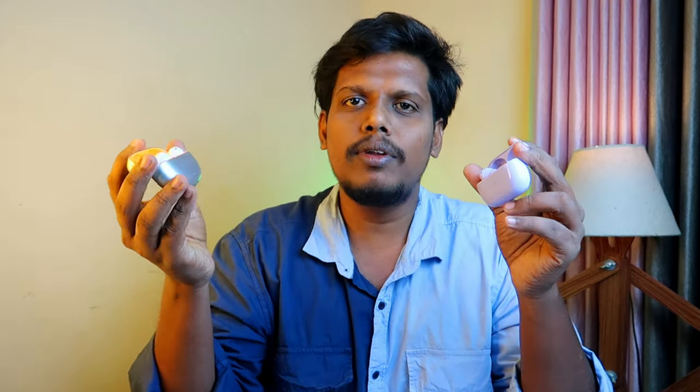Both earbuds have triple microphones. Calling-wise, R6 is better. The voice clarity is better on R6, and the background noise suppression during calls is also better in R6. So for calling performance, R6 is the best.